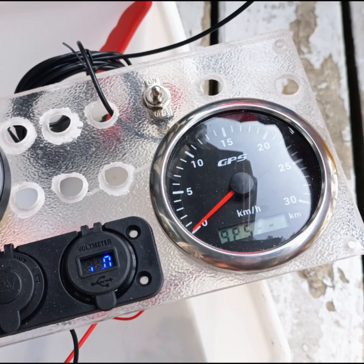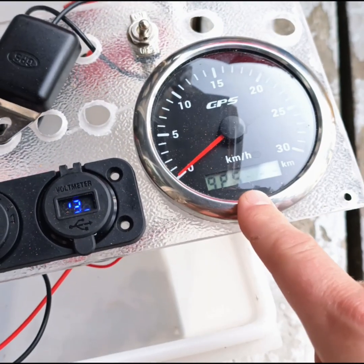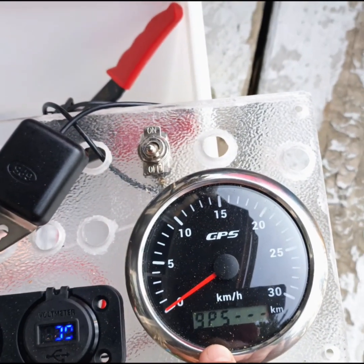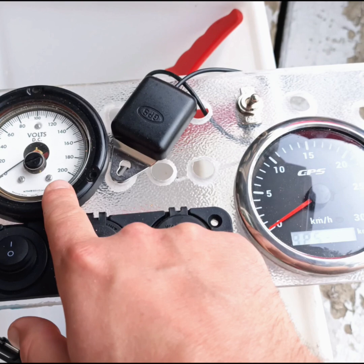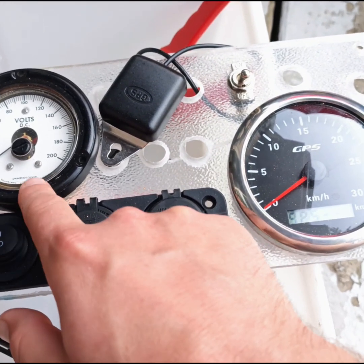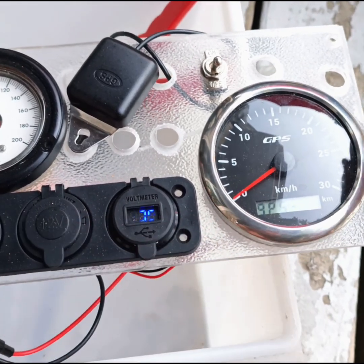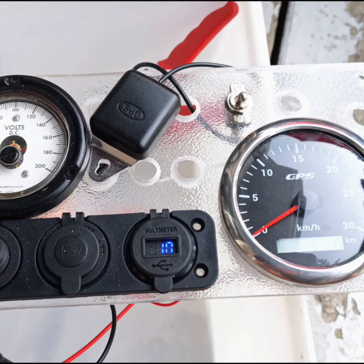This will end up somewhere on the dash. There's a specific way to point it so you've got it facing the right direction. But this was only about thirty dollars, and yeah it'll give me a decent speed reading. This is a really old-school voltmeter that my brother got me — I'm very grateful for it. I haven't wired it up to anything yet, but it's old-fashioned with the dial, and we've resurrected some of the switches from the original boat as well.